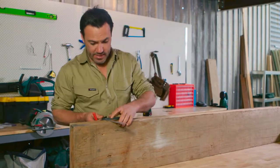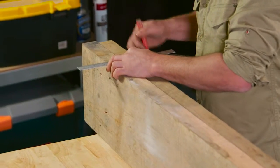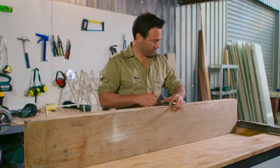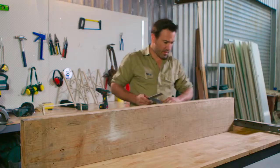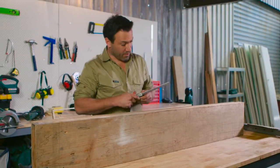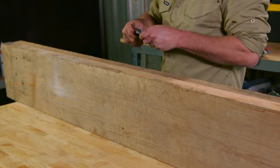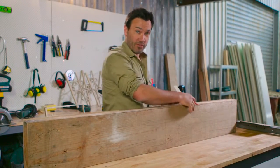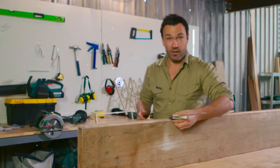Once you've marked them out, get your set square and mark across both bits of timber. Now this wood's about 45 mils, so I'm going to go 22-ish — half that. And then from my two top sides, I'm going to mark an intersection with the lines I've just done. If I do this right, it's going to pull my two tops together nice and flush.